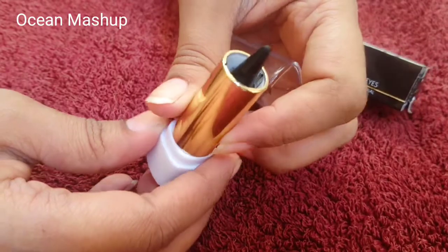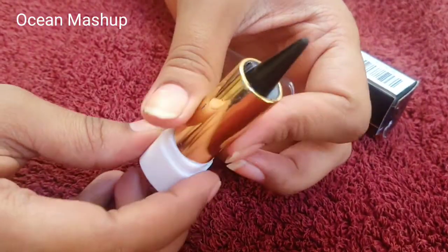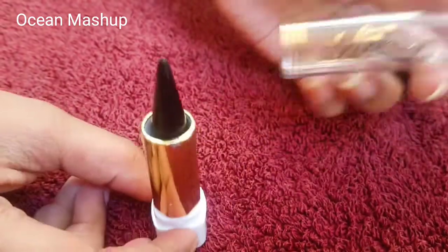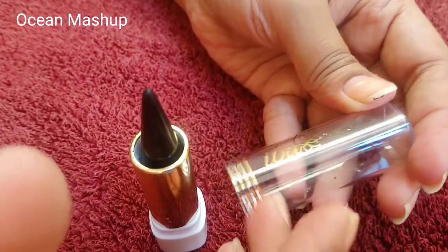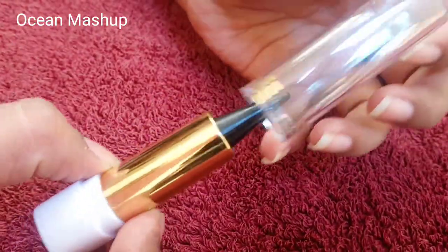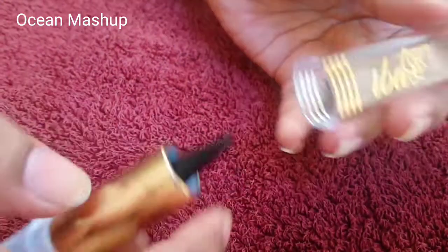Now let's see the inner packaging. It comes in a twistable conical stick. It is housed in a plastic container with a lid, and this is how it closes.